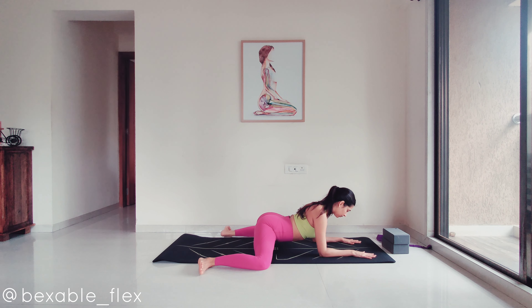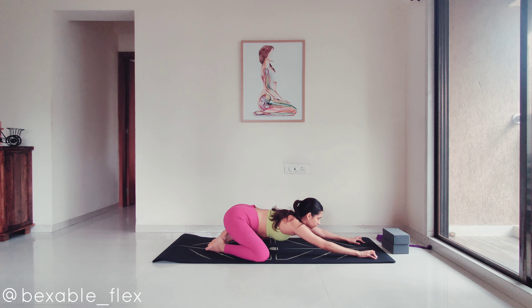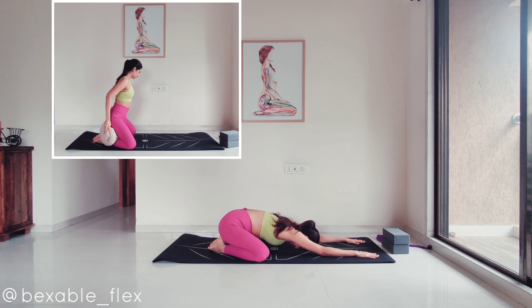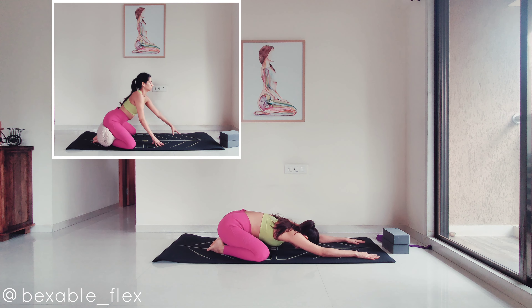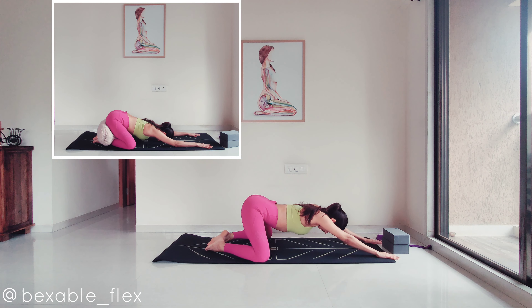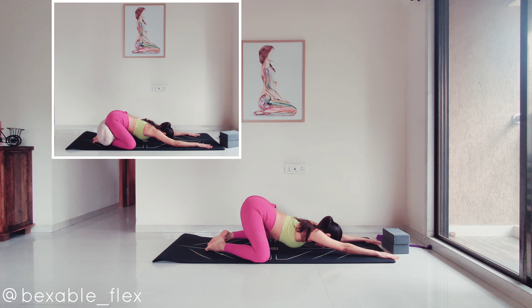Now release, dropping yourself into a wide-legged child's pose for a few breaths. Big toes touch behind. If that's accessible for you, stay; or you can stay high and fill in the gap between your heels and bottom with a few pillows, a thick blanket, or even a bolster or bolsters.